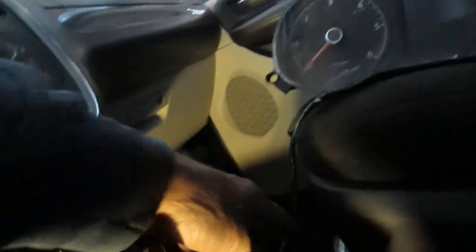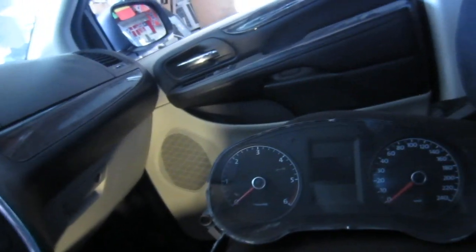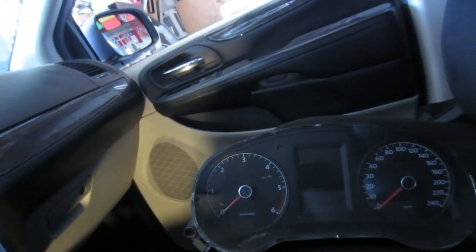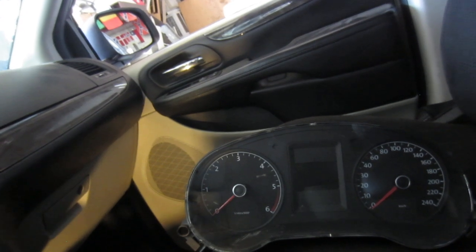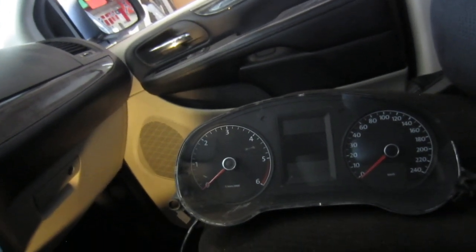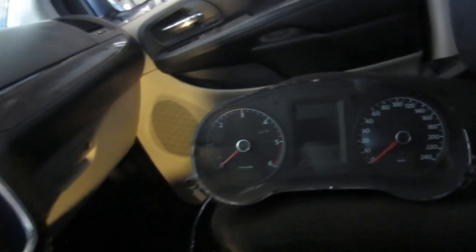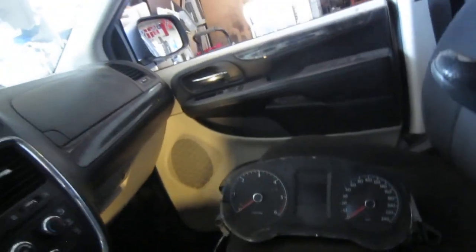I extended the wires to the VW instrument cluster because it's part of the security immobilizer system. For the time being, since that system is functioning, I have to have that in there. For my maiden voyage, which I'm about to do, I'd like to see what's actually going on. I've got a passenger with me — a passenger full of information. It's in neutral.